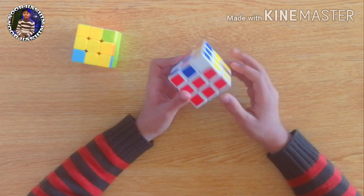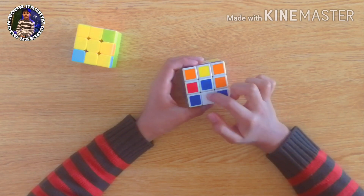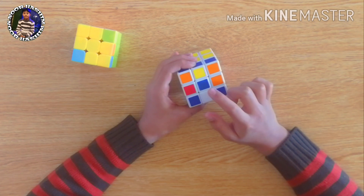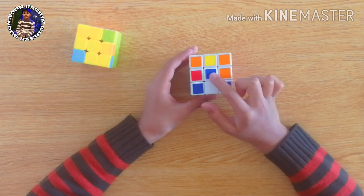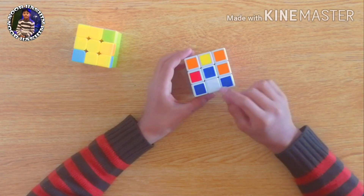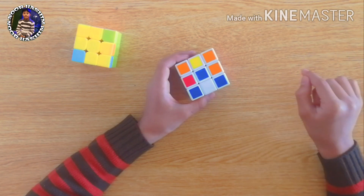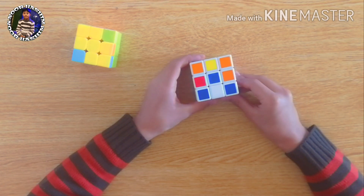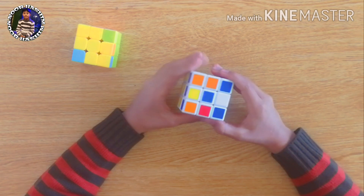After completing the first two layers, you may find a lot of color combinations and conditions. Here is a condition I've named the dot condition, here is the L condition, and there is the straight condition. For all three conditions there is the same formula, so we will apply that formula.